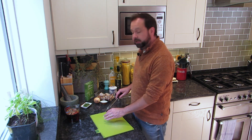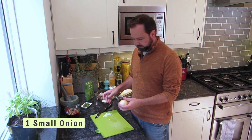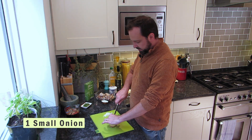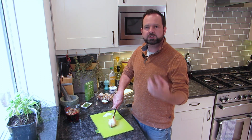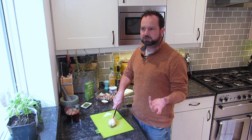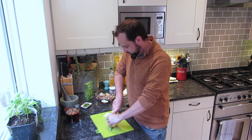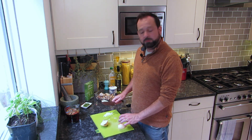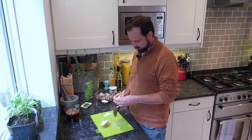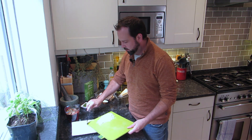Then grab yourself an onion - you want one small onion or half a large one - and you want to chop it down really quite small, a nice dice. When you think of a grain of rice, you don't want it too much bigger, because otherwise you'll have these dominant large lumps of onion. It's meant to almost disappear in there. So chop that down, dice that up. That's the onion and garlic done.